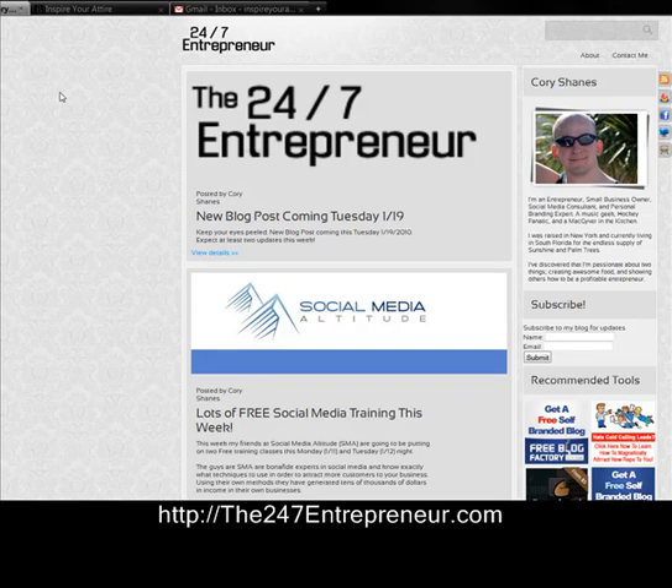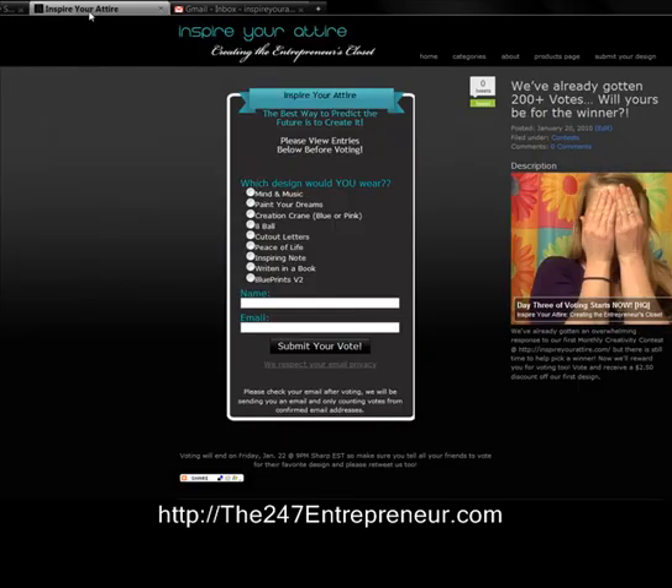Hey everyone, Corey Shames here with the 247Entrepreneur.com. I'm going to show you a really cool tactic that I taught myself yesterday on how to create your email account with your hosting company and then manage it from Gmail, so you will not have to go into your hosting account ever again to check your email. I'll be creating an email account for a different business I run called Inspire Your Attire.